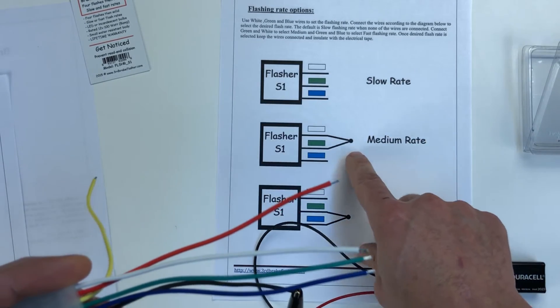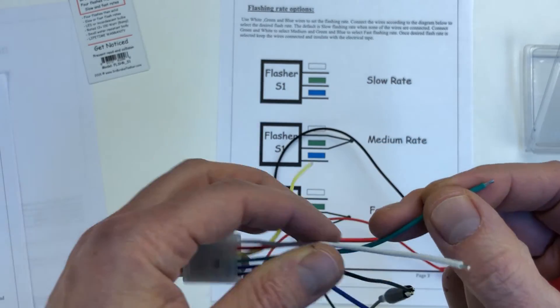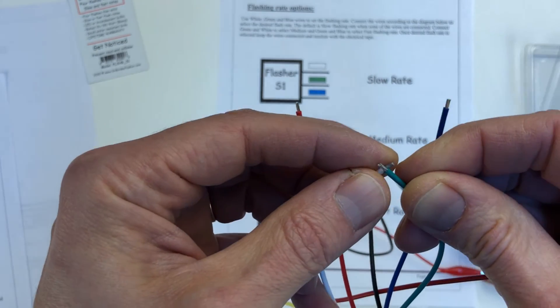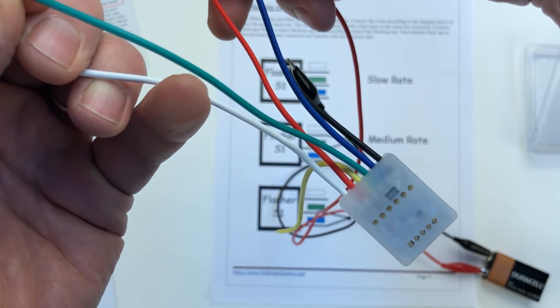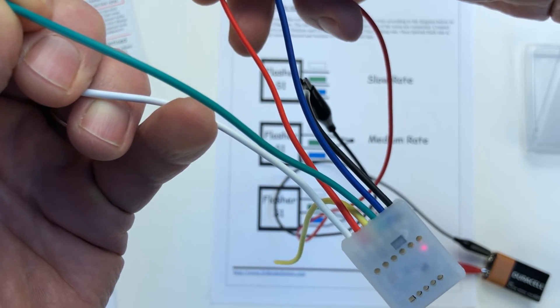If you want a medium rate, you connect the white and the green together — tie them up and attach them. Then connect the red wire and you get a slightly faster, medium flash rate.